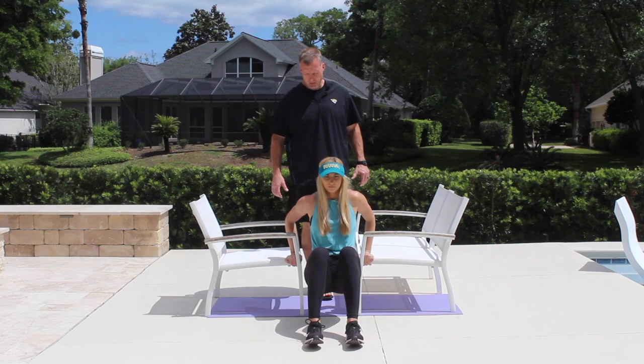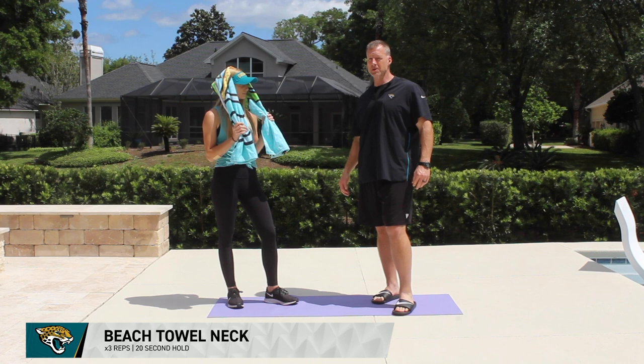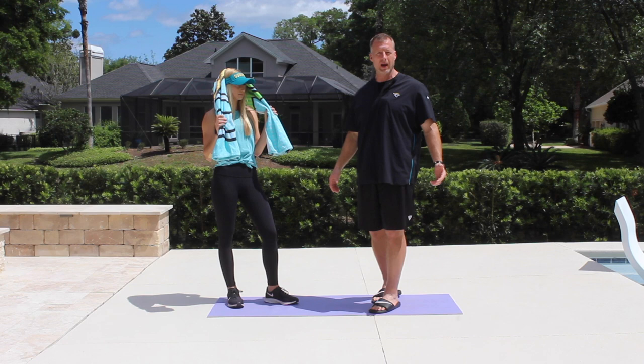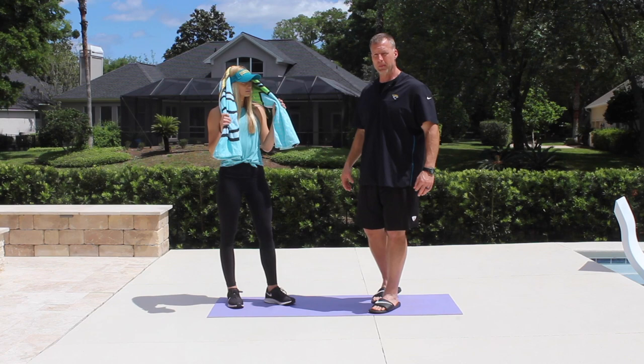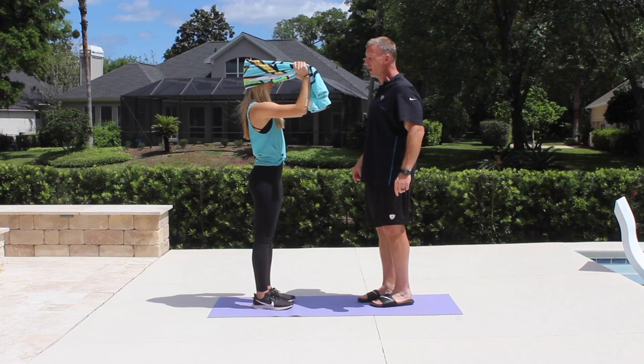For our last exercise we are going to perform beach towel neck, otherwise known as isometric neck extension with a chin tuck. We're doing this because we're sitting all day working on computers, watching TV, FaceTiming family, and using our iPhones — this will combat soreness in the back of the neck. Emily gets the towel, drives her head and chin back into it, and holds isometrically for 20 seconds. We repeat this for three reps of a 20-second hold.